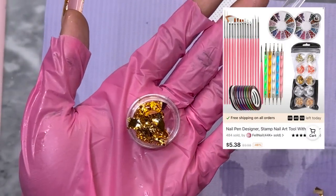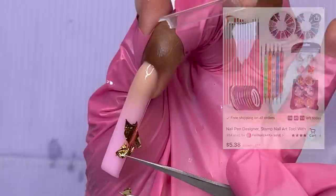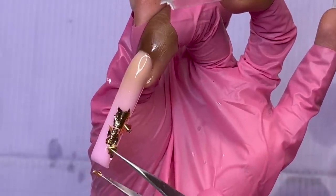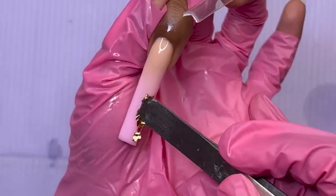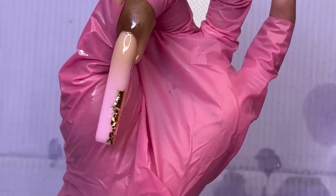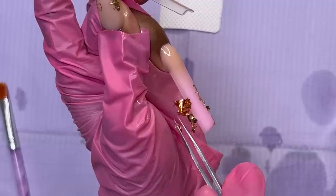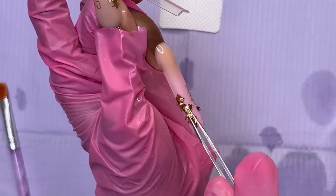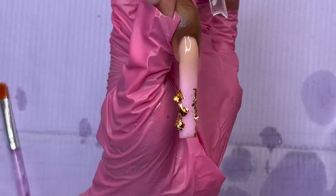I'm going with a gold foil to match the gold stickers. This foil came in the pack — they give you two different shades of gold, one silver, and a rose gold color, all from Temu. I did not wipe this nail down with alcohol this time because I really wanted the foil to stick. This foil clings to things easily, so I kept that sticky surface there. I'm laying the foils along the edges all around the nail, essentially outlining the edges with foil.